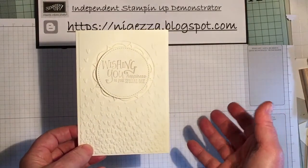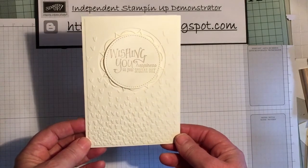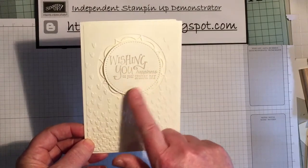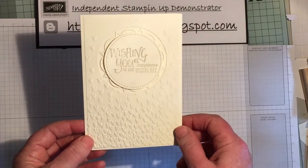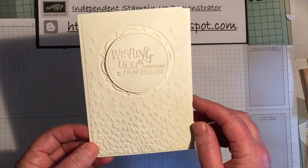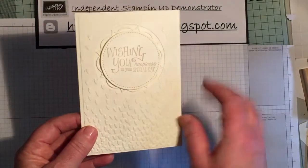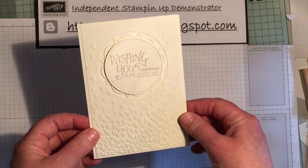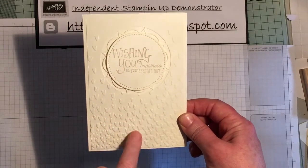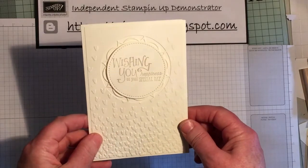Yesterday I made a wedding card for a friend of mine — it took me two hours. This one I made this morning in about 10 minutes, so I've gone for tone on tone and I quite like it. I've used Sahara Sand to stamp there and stamp on the inside to give it a slightly subtle look. I'm going to do this but in different colours for my 29th anniversary.